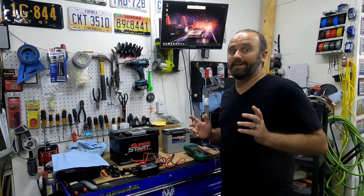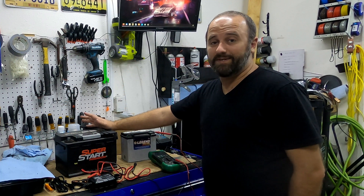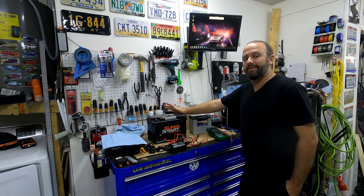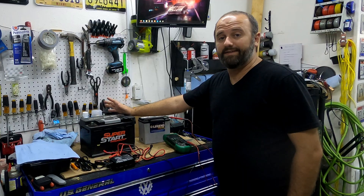Can I actually save old batteries by desulfating them? Let's find out. Like most people with a bunch of projects sitting around, I also have a bunch of old batteries sitting around. I wanted to find out if I could save a little bit of money and get a little bit more life out of some of these old batteries by reviving them, specifically using a desulfator.